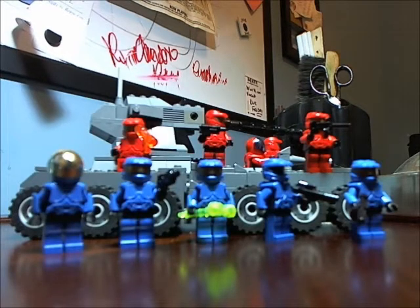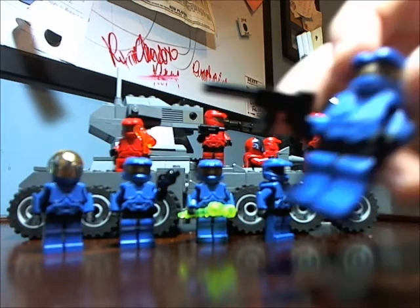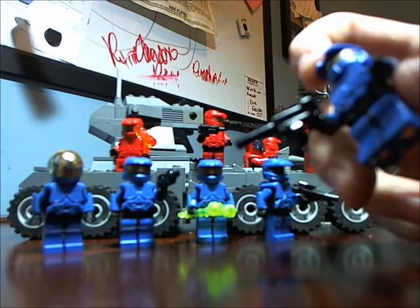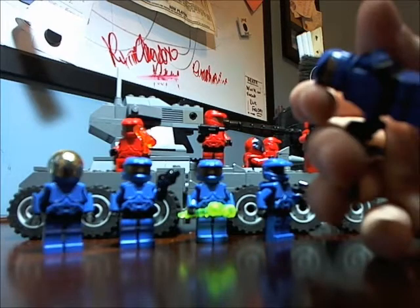So yeah, here I have a Lego Halo scorpion tank, along with some red and blue spartans. They all look fantastic — by Brickforge of course. I do not have the guns from Brick Arms, I really wish I did, but right now I'm just going to use the Lego-made guns. I'll probably buy the Brick Arms ones eventually, so look forward to that.